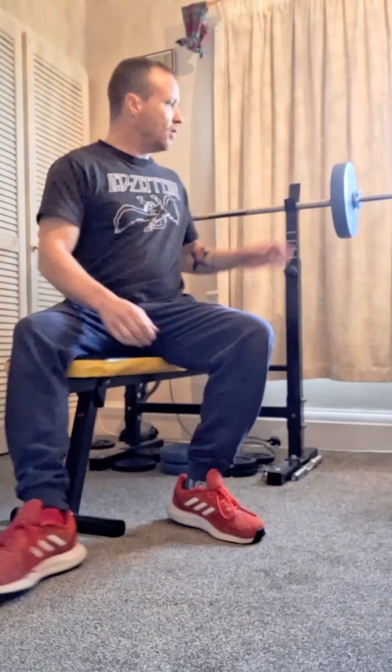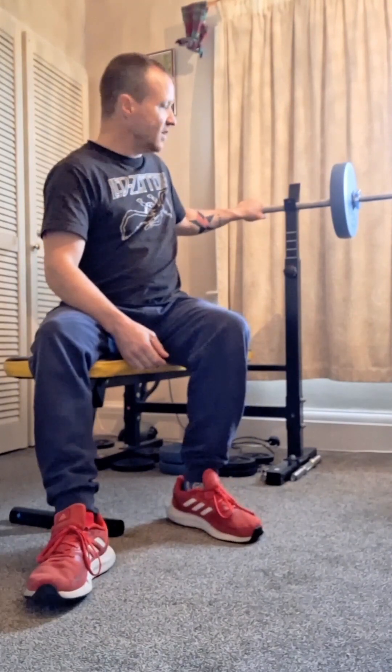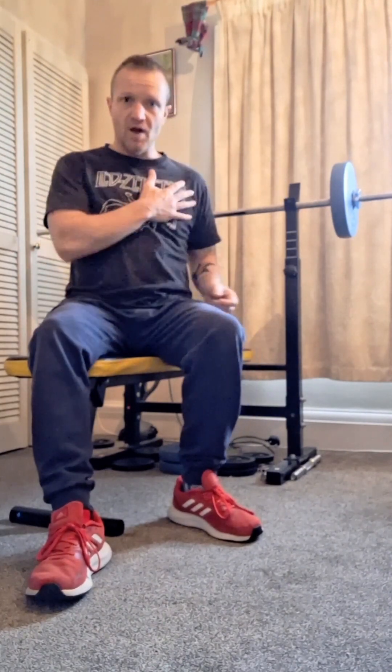Starting off really lightweight on the bar to get my chest and arms nice and warm. I've got 22 kilograms including the bar on here, so that's going to get me nice and warm. I'm going to focus on my chest.